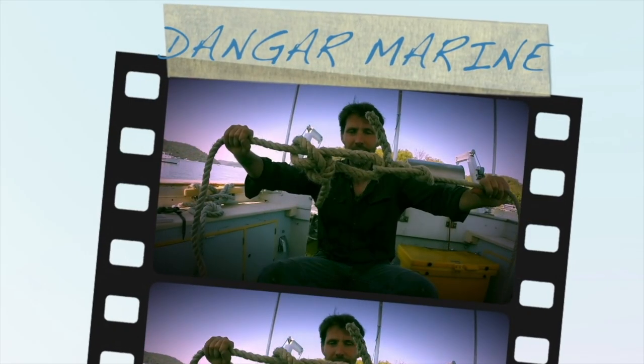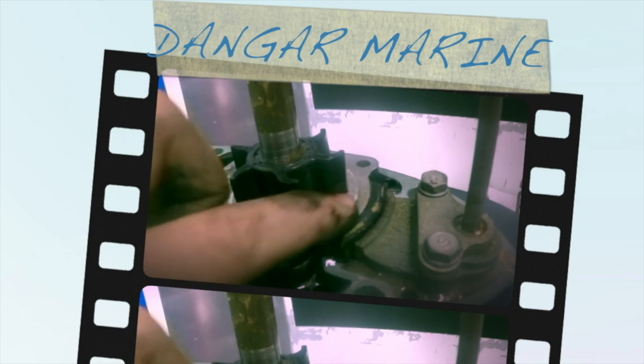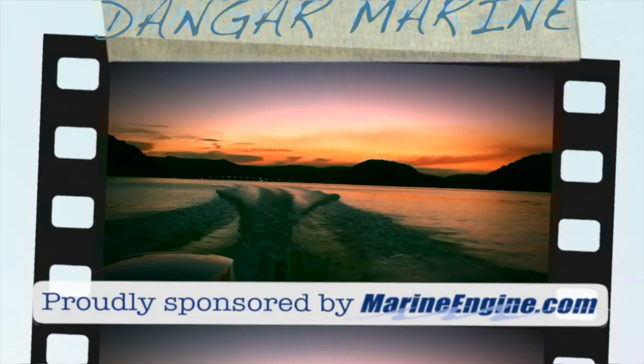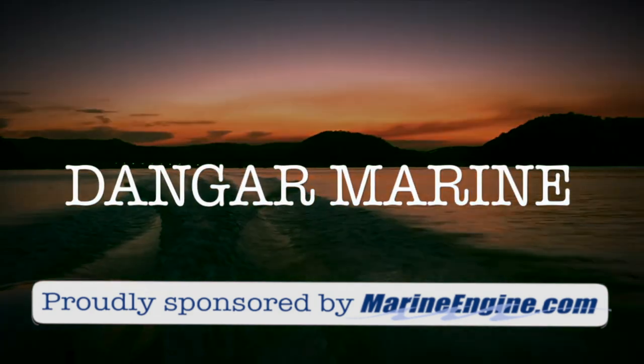Hey there, Dango Stew here. Today's video is about reed valves and is proudly sponsored by marineengine.com. This video is likely to be about more than just reed valves because what we're looking at is why we've got this lean sneeze condition on the Yamaha we did the timing on last week. I'll have a look at the reed valves first so we can rule that as a problem or fix it if it is a problem, and then we'll go from there.